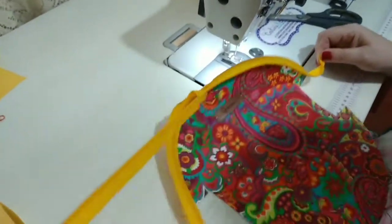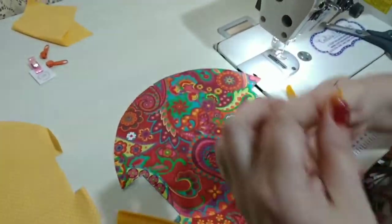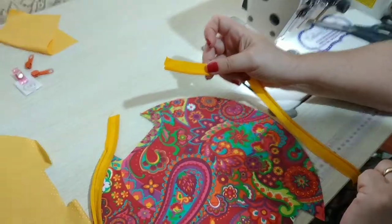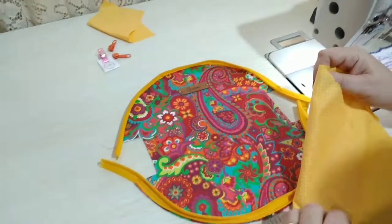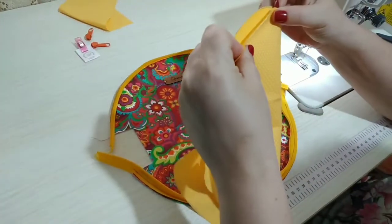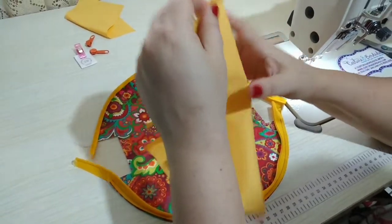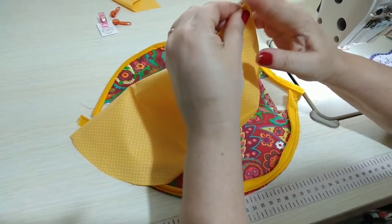Agora a gente solta o nosso zíper e vamos costurar aqui do outro lado, da mesma forma, com o dentinho para baixo, na frente do tecido. Costurei, vai ficar dessa forma. Agora a gente pega o nosso forro, vamos dobrar ele aqui no meio e vai achar o meio dessa parte. Aí vai dar um piquezinho aqui e um piquezinho aqui embaixo também.